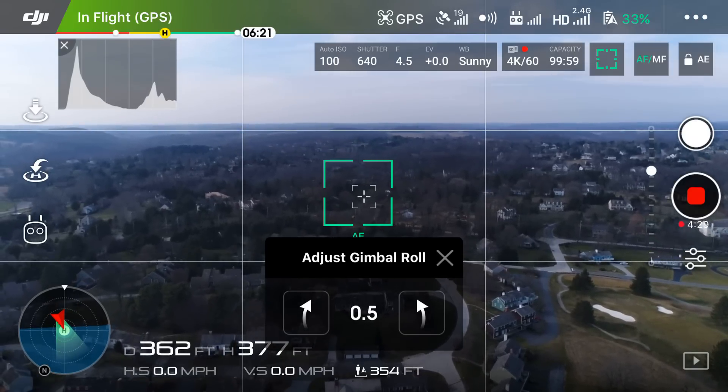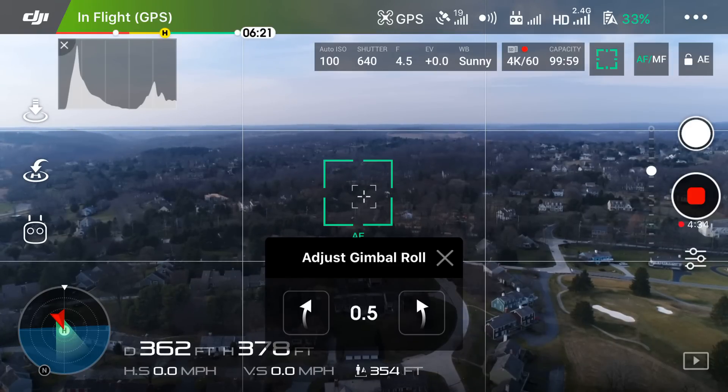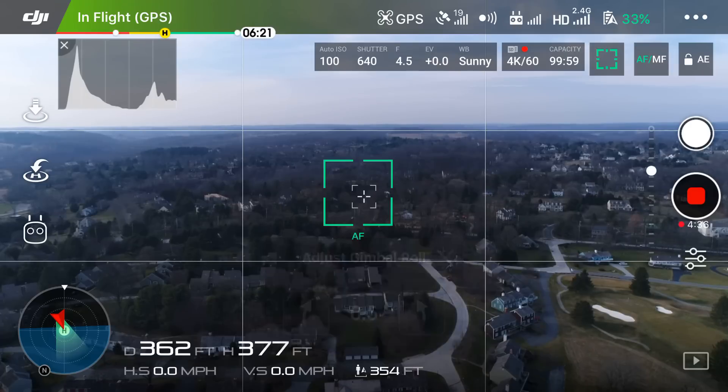This value can go up to 10.0, allowing you to fix even the worst unalignment. The value that I ended up going with was 0.5 — I thought that seemed to look the best. You guys will probably get a different value as everyone's unalignment is usually different depending on where they take off from.